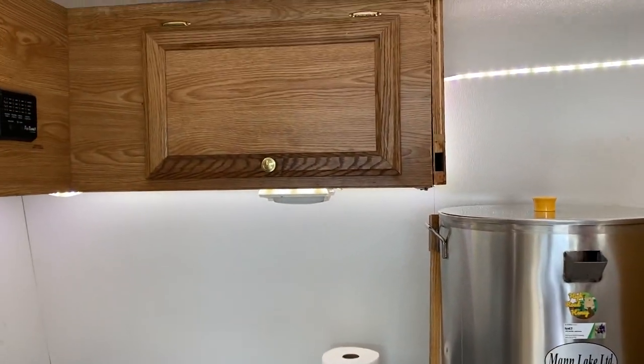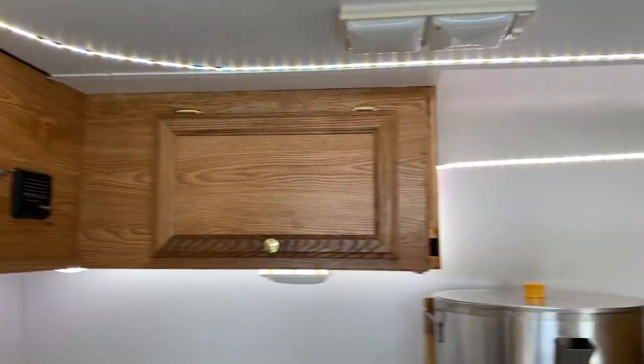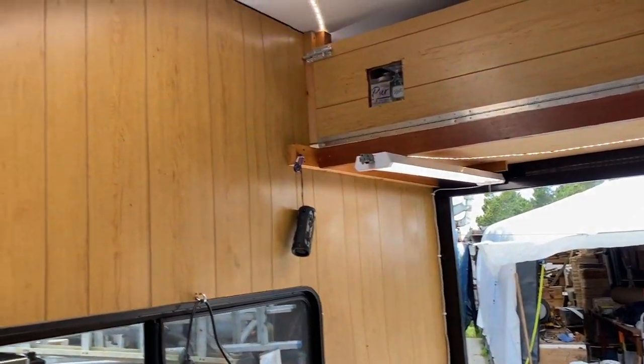We put in all new electrical, got rid of the 12-volt system, and put LED lighting everywhere plus a couple of fluorescents. I'm super stoked — we're way behind on extracting, should have extracted three weeks ago. I have honey supers stashed all over the property, so we're going to load them up tonight.